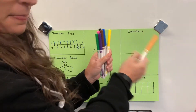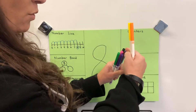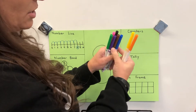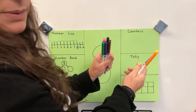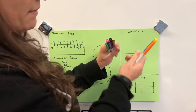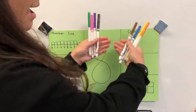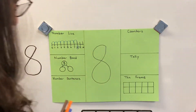You could also do six and two: one, two, three, four, five, six — six and two is eight. You could do it like this where you have five and three. That's the way we see it on a ten frame — it's a row of five and three more, so five and three is also eight.